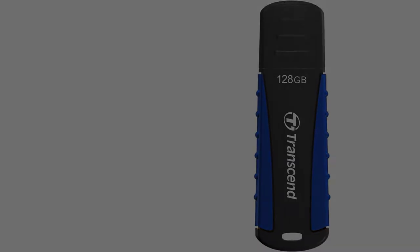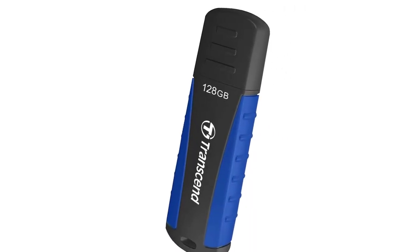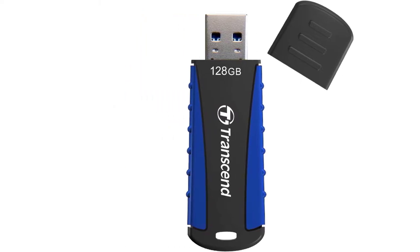Are you looking for the best rugged and waterproof USB flash drives in your budget? Well in today's video, we break down the top 5 best rugged and waterproof USB flash drives that are available on the market.